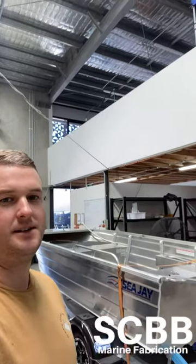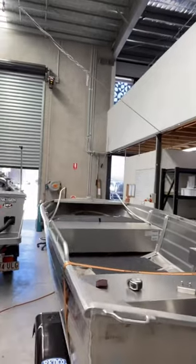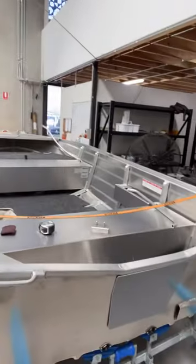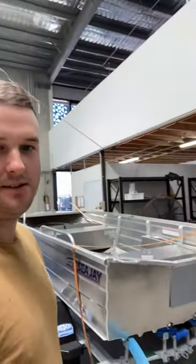I've got this brand new CJ here and we're fitting it right out — rails, brackets, storage, transducer brackets, all that sort of thing. So I thought I'd just put it in a time lapse to make it look really easy.